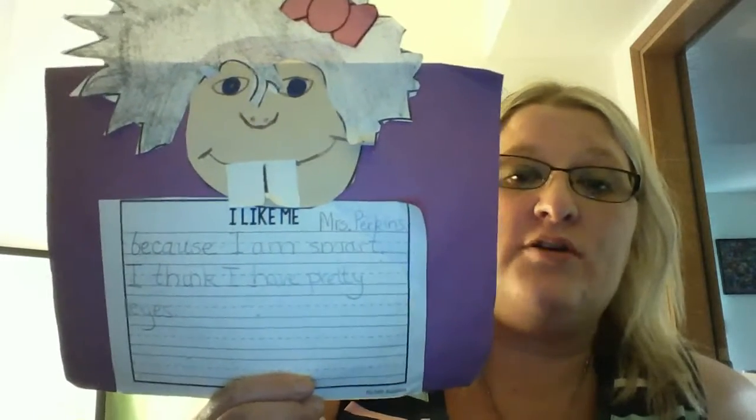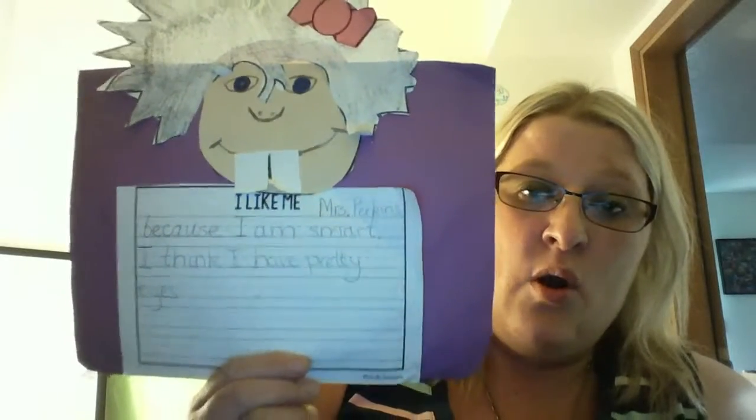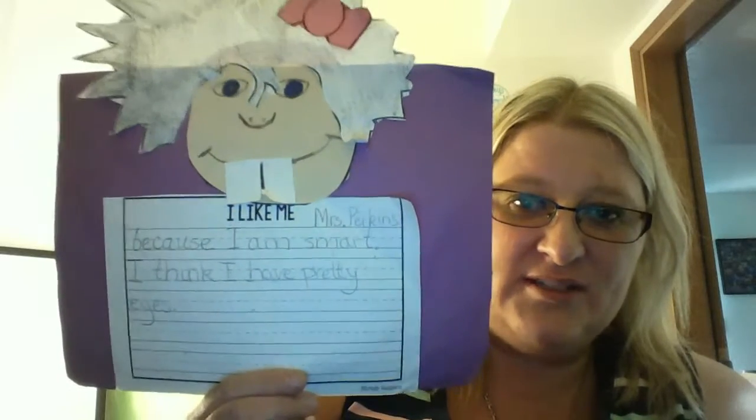Something you like about yourself. When you're done, you can submit on Seesaw, take a picture, or attach this with your packet to go back to your teacher. Good work today, second graders.